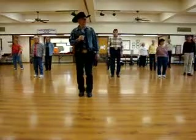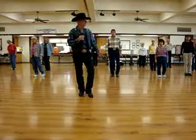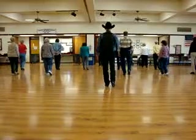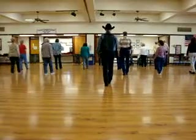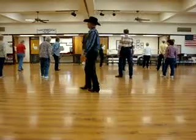Now let's just do the turn. Wait on your right. Half a turn, two steps — left, right, shuffle forward. Left, right, left, rock forward. Rock, step, shuffle back. Right, left, right. Good. Do it again.